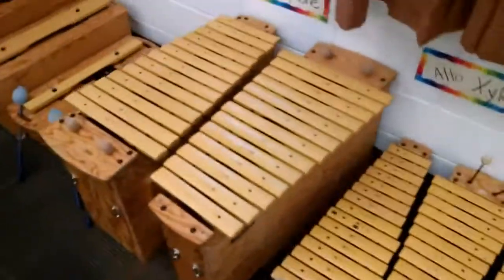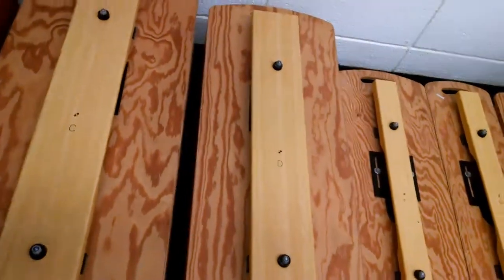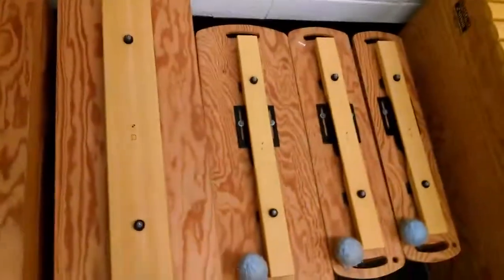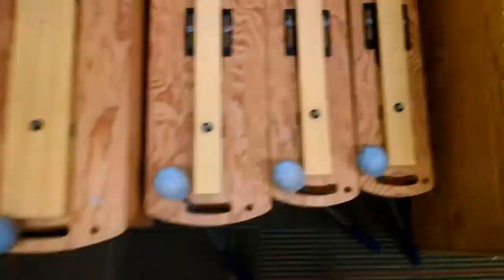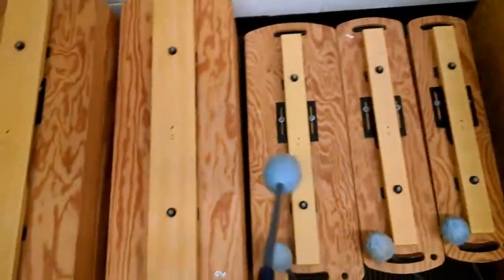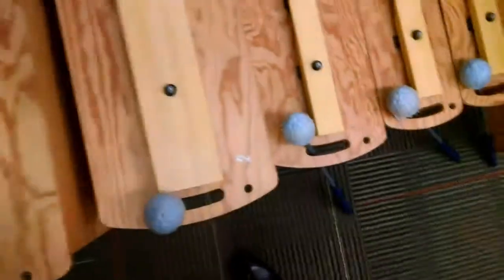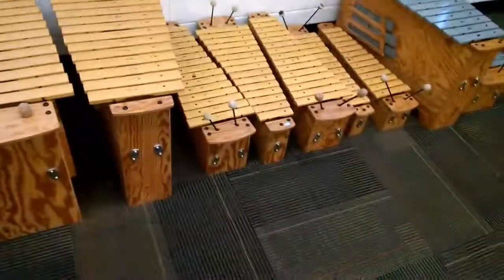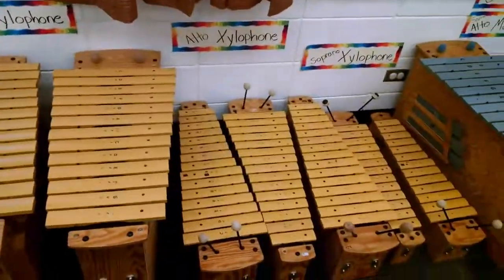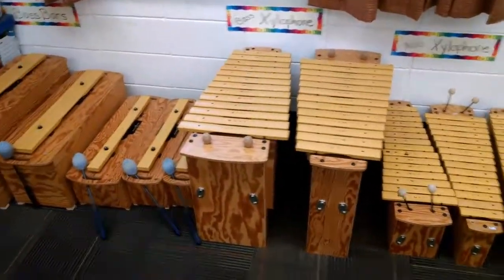They're designed for elementary classroom use. These big ones here are the bass bars — these are pretty cool. I'm missing an E here; I only have C, D, F, G, and A. So that's it for the orf instruments. Other percussion instruments are used in orf as well, but these are specifically designed for orf, so they are referred to as orfs.